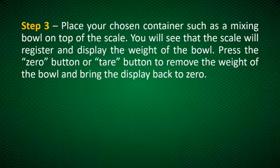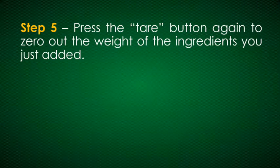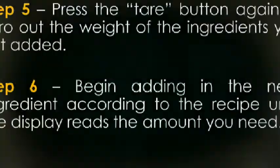Place your chosen container, such as a mixing bowl, on top of the scale. You will see the scale register and display the weight of the bowl. Press the zero button or tare button to remove the weight of the bowl and bring the display back to zero. Add your first ingredient according to the recipe instructions. Once your display reads the correct amount, stop. If you add too much, take a little out. Press the tare button again to zero out the weight of the ingredients you just added. Then begin adding the next ingredient according to the recipe until the display reads the amount you need.